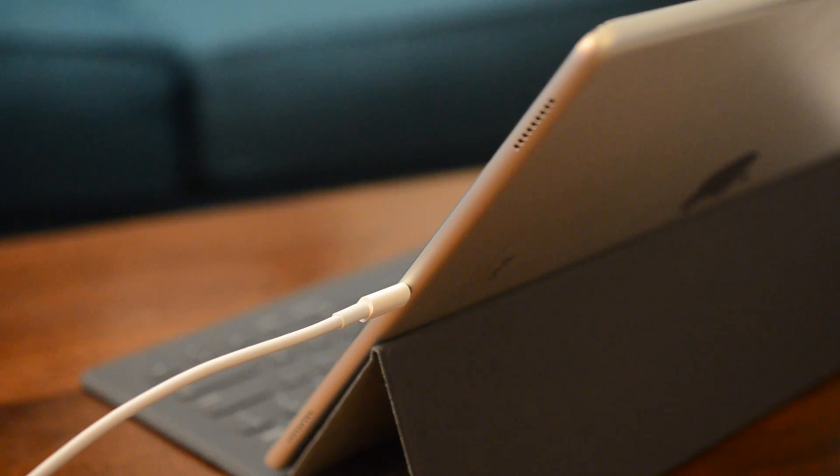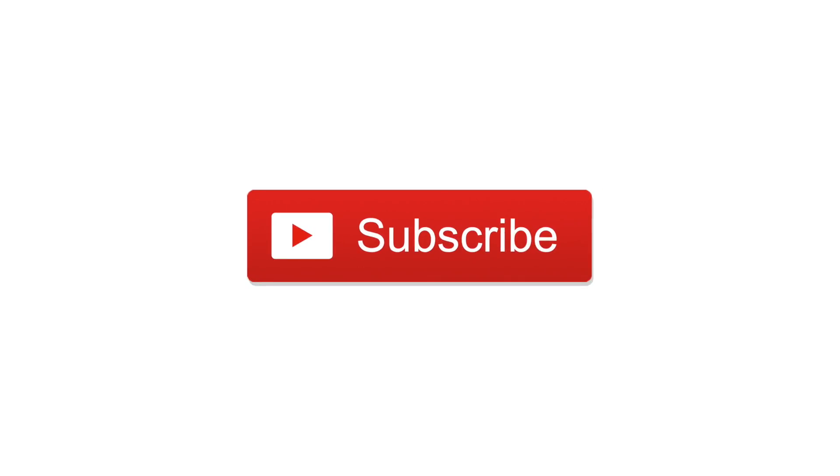If you have any questions, let us know below, and please subscribe if you found this video useful. Until next time, this is Andrew for iDownloadBlog.